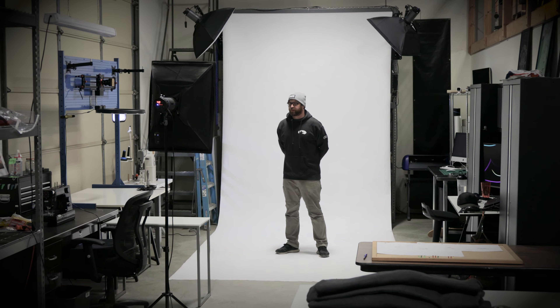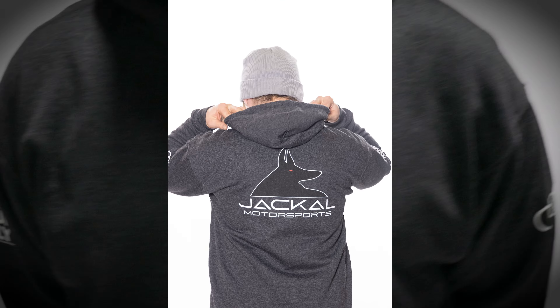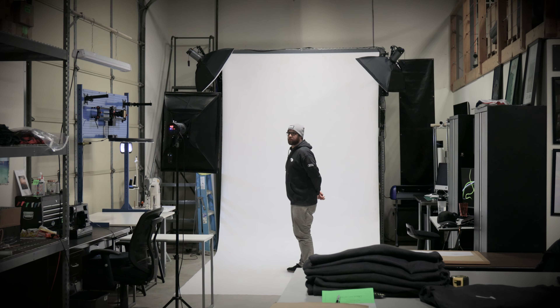Now that we have our hoodies printed up, we can head over to our studio backdrop, get the lights going, and shoot some photos that can be utilized for web content. We'll be right back.